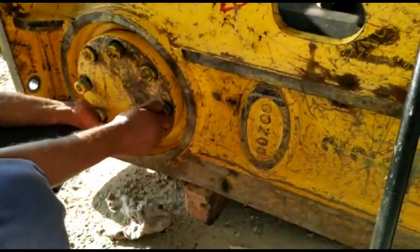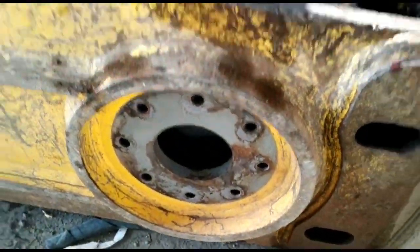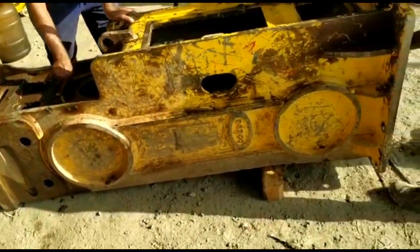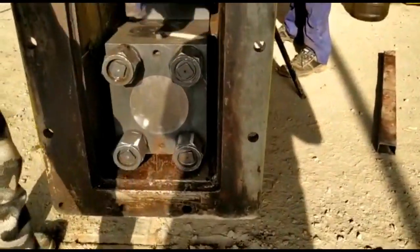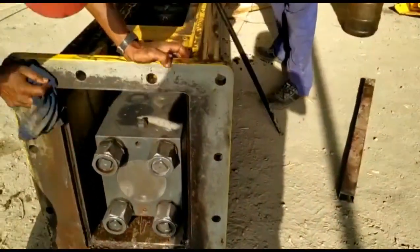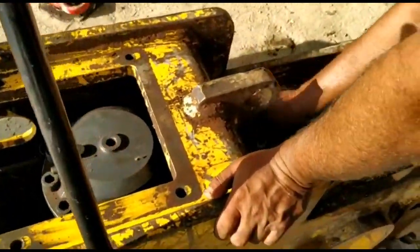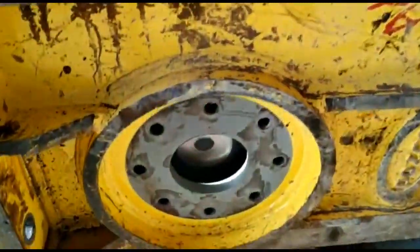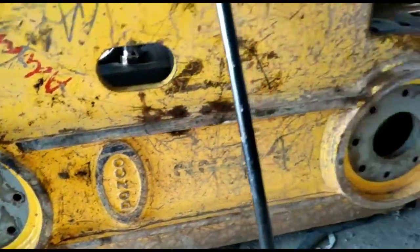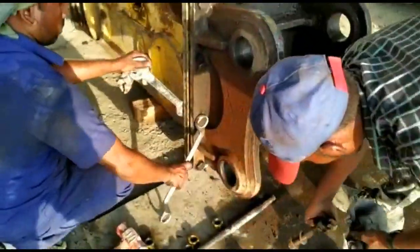This is the damper area for controlling the vibration — there are multiple damper areas here. Now we are cleaning the top bracket area for mounting the bracket. This is the accumulator, and these are the damper areas for controlling the vibration of the hammer. Now we are tightening the top bracket.